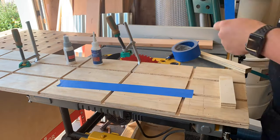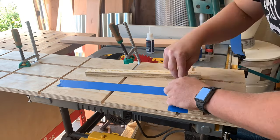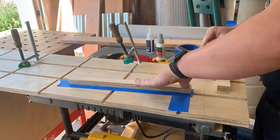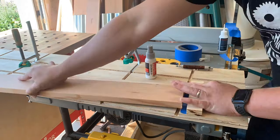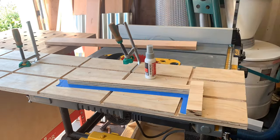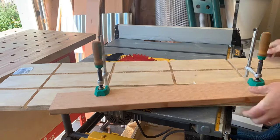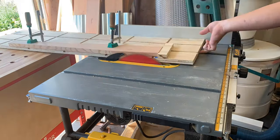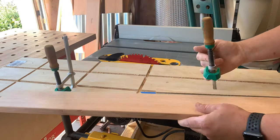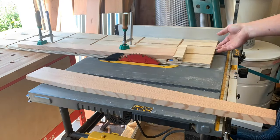Time to taper those legs. I'm using a jig with the Micro Jig Match Fit clamps, and I'm using some CA glue and activator along with some painter's tape just for my stop. I got the taper right where I wanted, did some test runs, and then you just lay it down and tighten up those clamps and you're good to go. It's a sled that runs up against the fence - this is a great sled for a lot of applications, but I love using it for tapers.